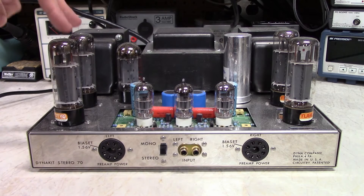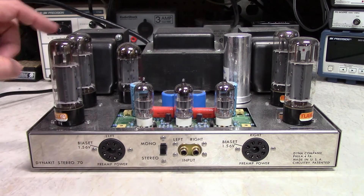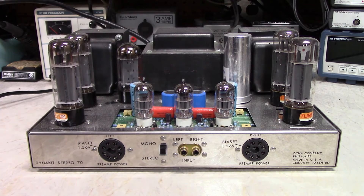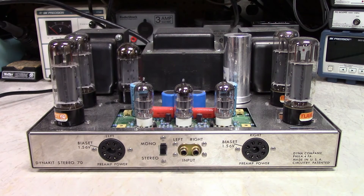These output tubes are EL34s. They are Mullard reissues, so they're really just Russian-made reflector tubes rebranded as Mullard. This is the rectifier — it's a GZ34. And this is the filter capacitor for the high-voltage power supply. Power transformer, output transformers.